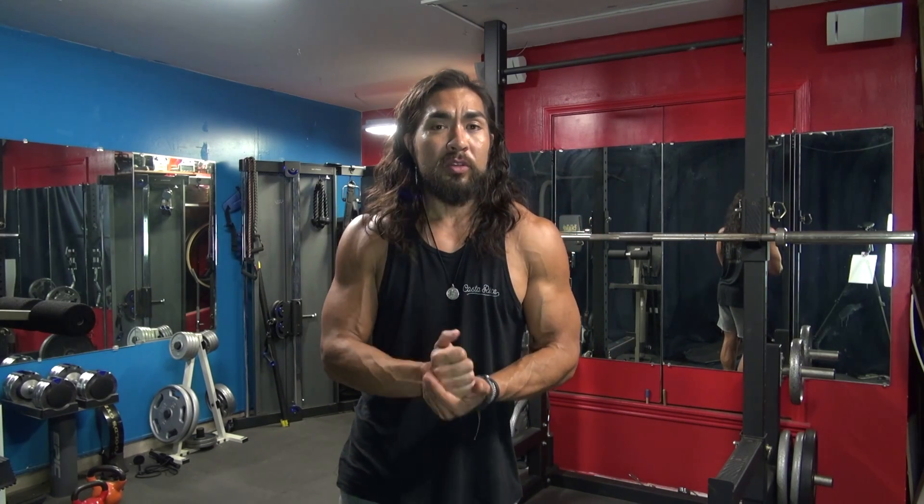That's proper squat form in my book. I hope you enjoyed this video and got some good tips out of it. If you did, hit the like button, put a comment down below. I'll see you on the next Badam video. Take it easy. Goodbye.